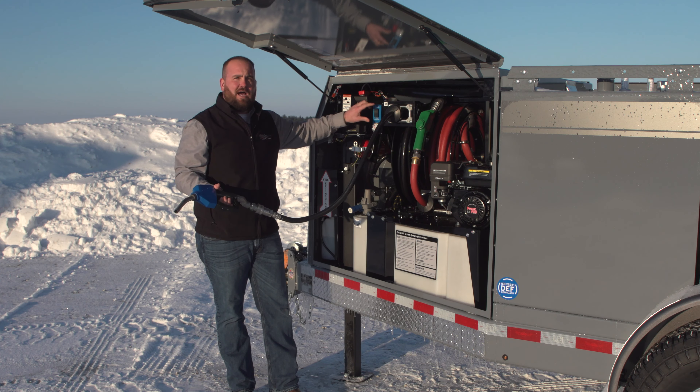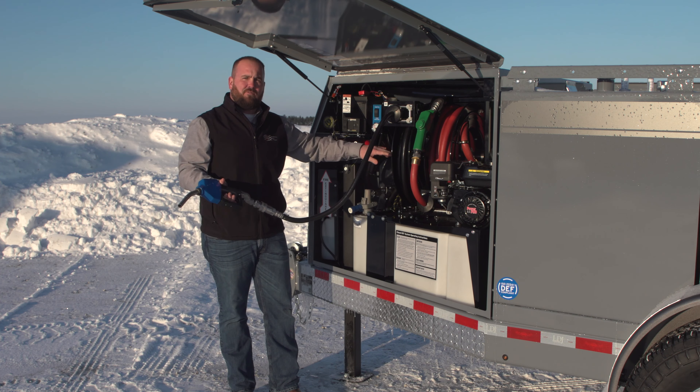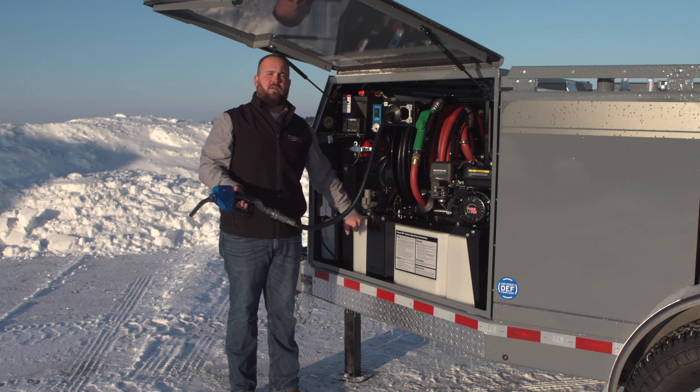That's going to release the vacuum and allow that pump to draw all the DEF out of this entire hose — 35-foot or 50-foot hose — and reel back out of the pump and into this 100-gallon poly tank where it can freeze safely.